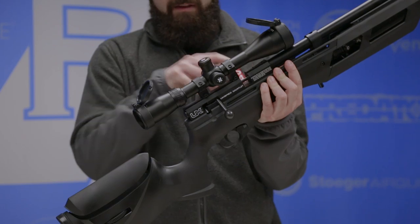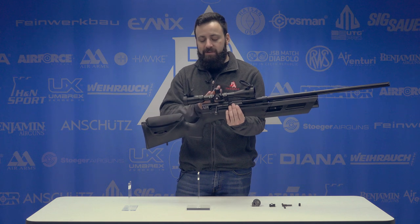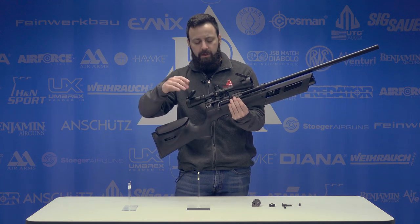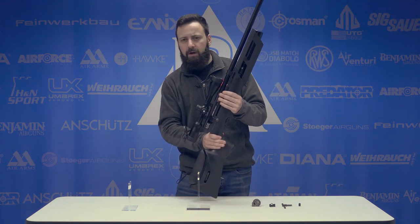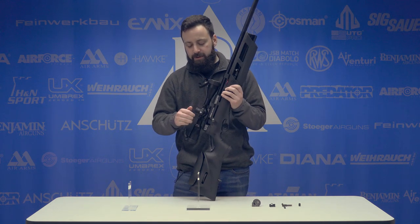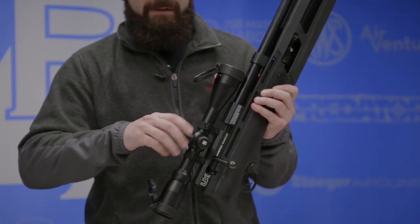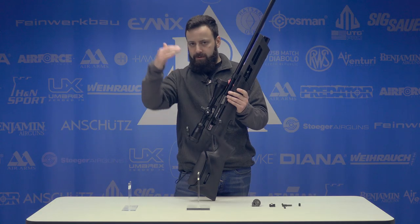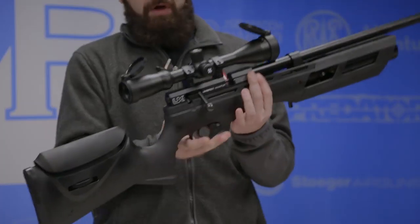Up top you have an 11 millimeter dovetail for scope mounting. Today we went ahead and mounted an Axion 4 to 16 by 44 side parallax adjusting scope. Axion is actually Umarex's optics company. The scope has some pretty nice features for around the $125 mark — side parallax adjustment, target turrets under the caps, 4 to 16 power. The one beef I have with the scope is that it is a duplex reticle. I would have preferred a mil dot or something with hash marks to give me multiple holdover points. The duplex reticle doesn't do much for us air gunners.